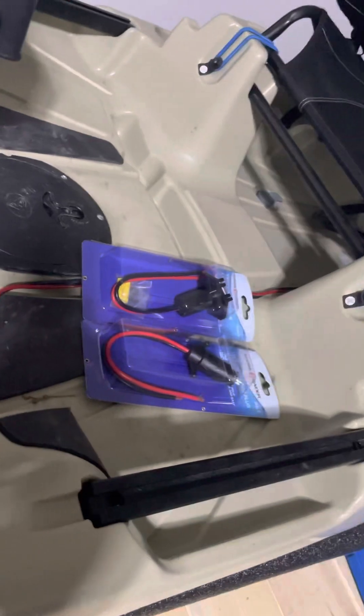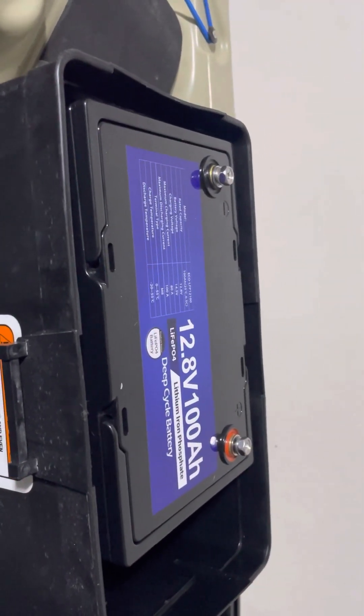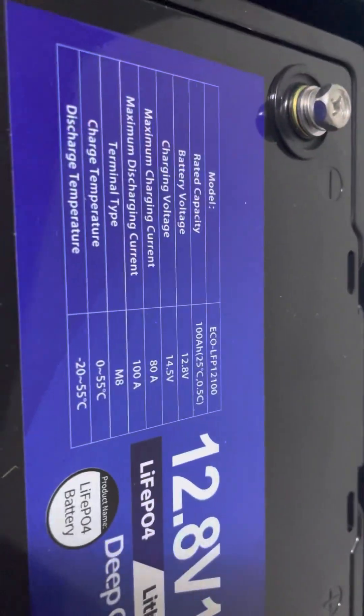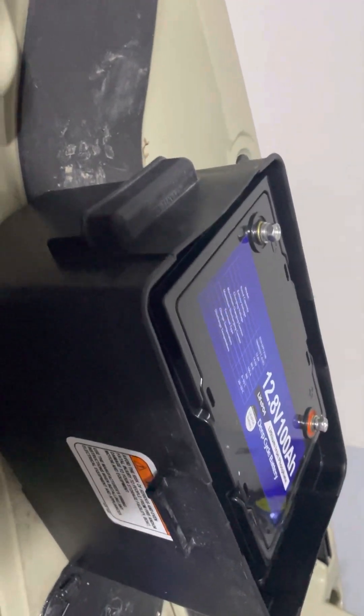I decided to go ahead and put a means of disconnect on the trailer motor to the battery. I'm going to switch to a 100 amp-hour lithium-ion battery — whatever you want to call it. There's not a lot of information on this particular battery on the internet for running these motors.